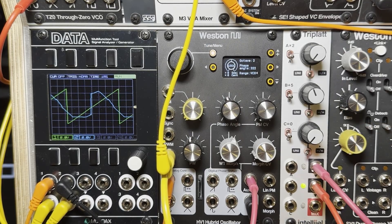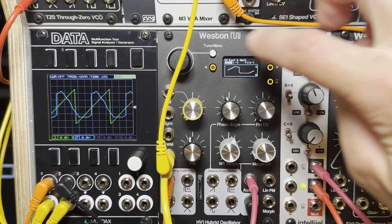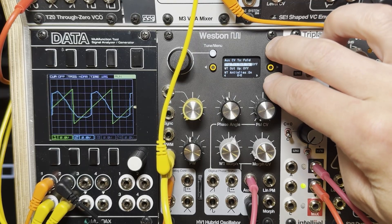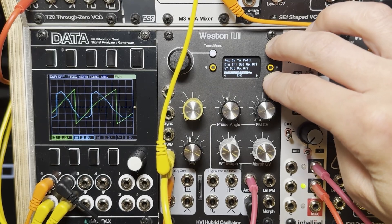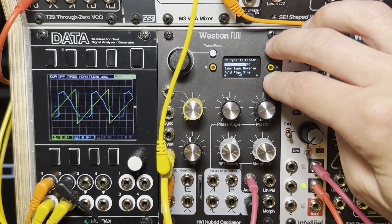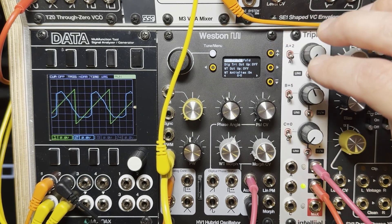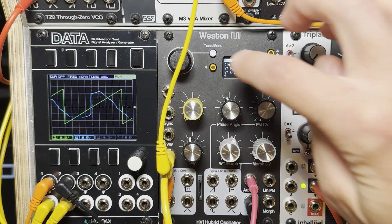There are a couple of things that were fixed in this version. A couple of the options — like the try octave up and the wavetable octave up, and I think one other thing — were not saving to non-volatile memory and would forget. So that's fixed.